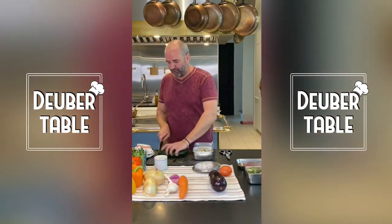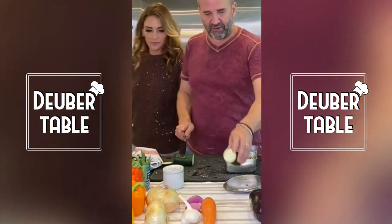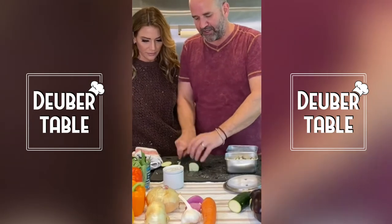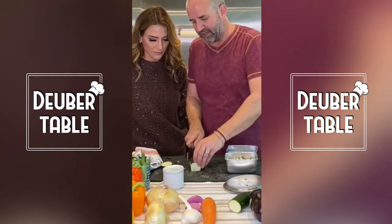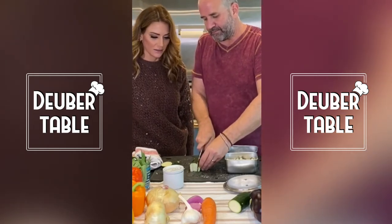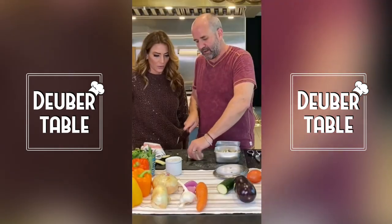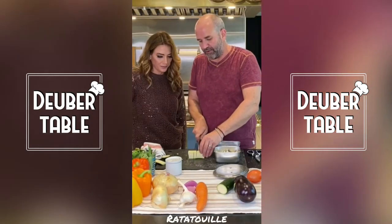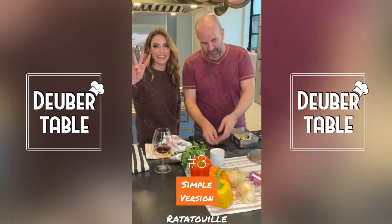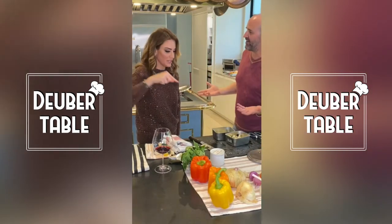I've got one more zucchini here. I'm going to cut this much coarser — big cubes. People saw that my vegetable dice was super fine, and that's not easy to do. So this version uses a coarser chop. We're cutting big cubes out of this one. This is the third version — it's basically the same as the other ones but with a thicker chop.